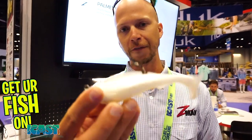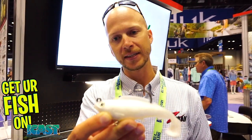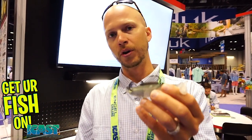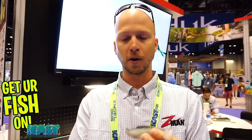On the 5 inch, same thing, but it's built around a 7-aught Mustad Ultra Point, 5/8 of an ounce. Super detailed baits — we've come in eight really good looking colors. This is going to be perfect for your snook, redfish, tarpon, cobia, and even your bass, pike, freshwater, saltwater.